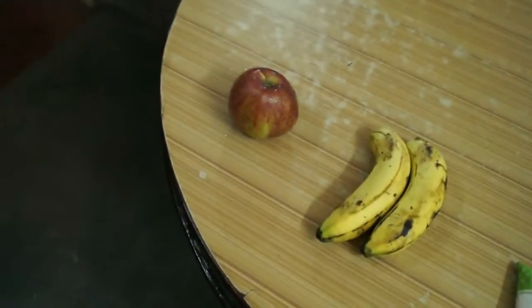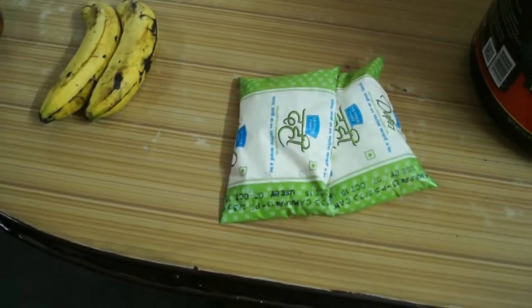I am going to have it in the evening time. You can have it in the morning time as well. Let's just go to the ingredients. It has one big apple, two bananas, and some curd.